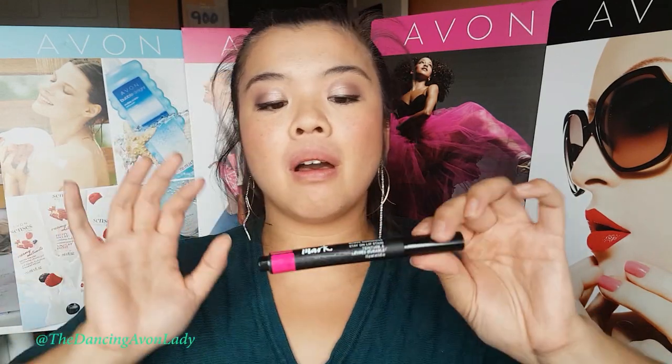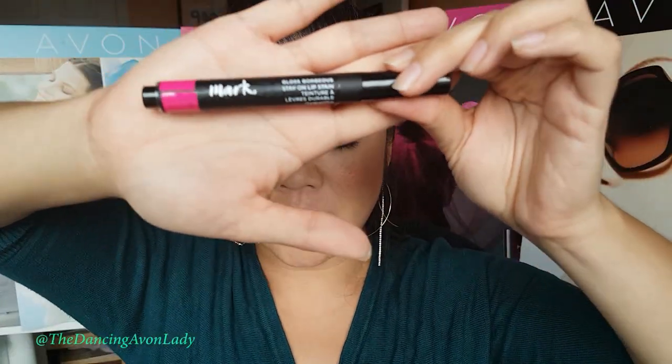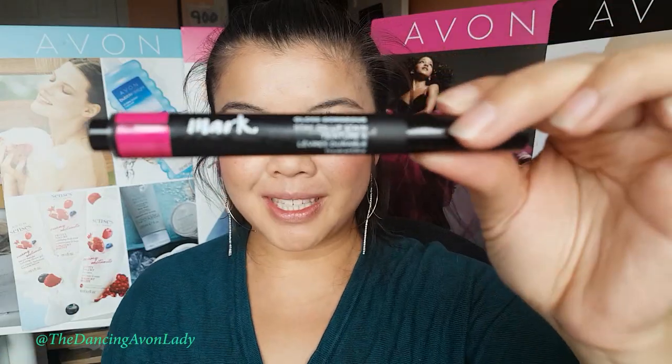Hey guys, welcome back to my channel. I'm just kidding with Nancy Avon Lady, and today I want to do a review video on this product here, which is the Marc Gloss Gorgeous Stay On Lip Stain.